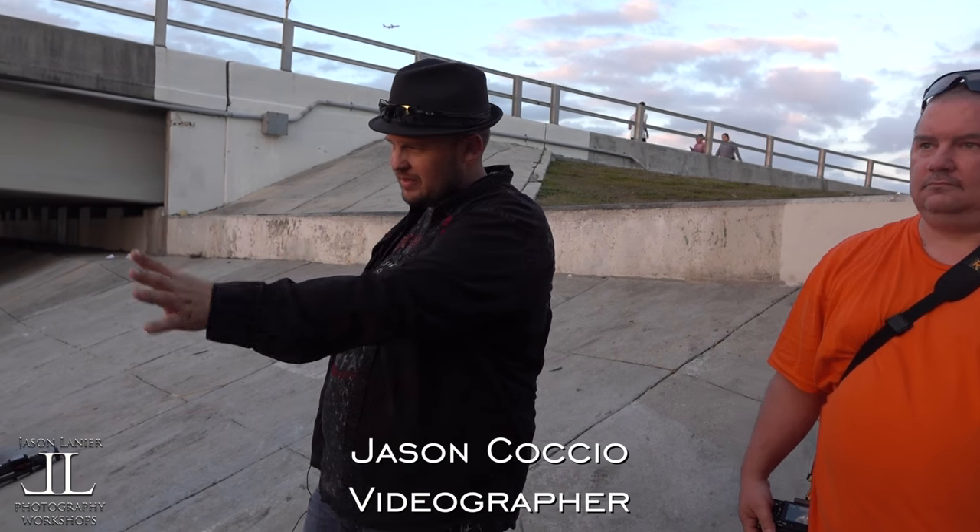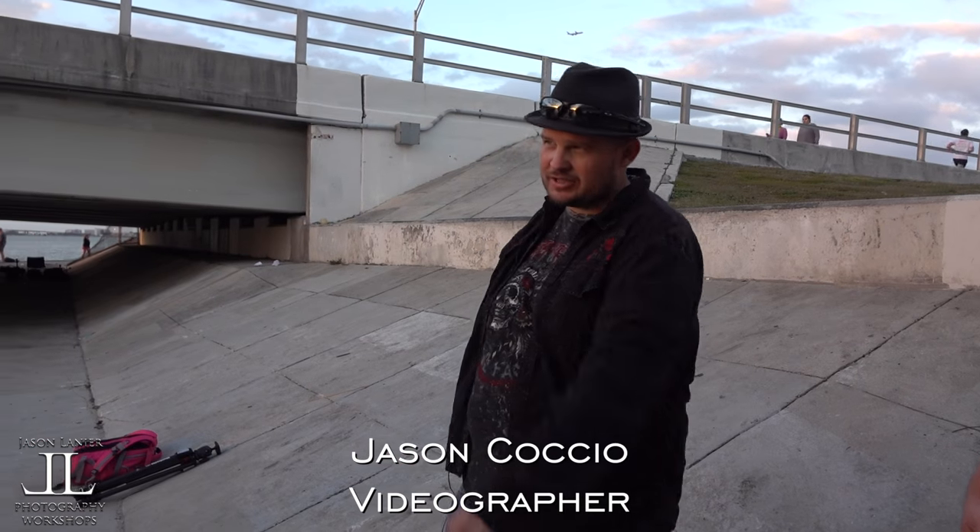Hi, my name is Jason. We're here in Miami, Florida for my workshop. It's nearing the end of day two where all the students just get to shoot and have fun. It's a portfolio building workshop and I've been taking some shots — we've been having some fun with off-camera flash, exposing for the background.